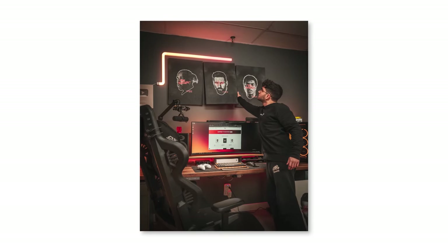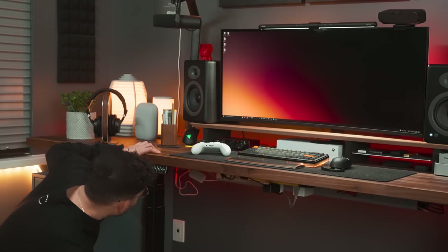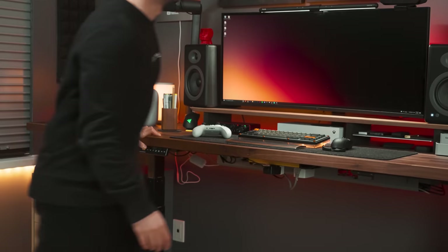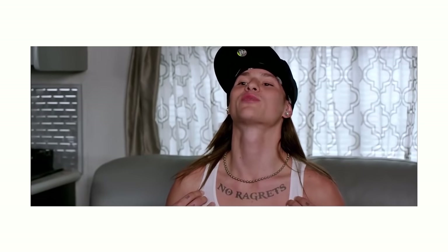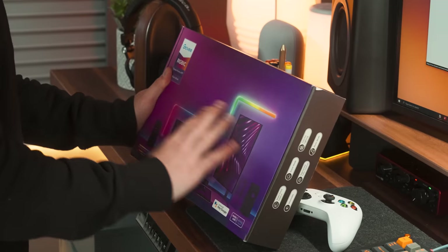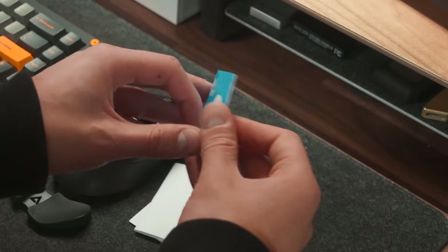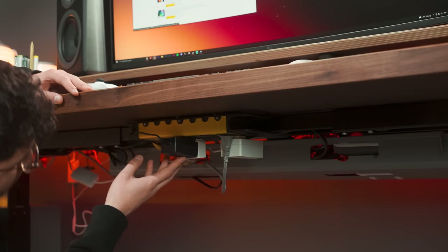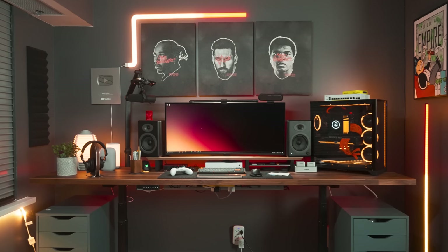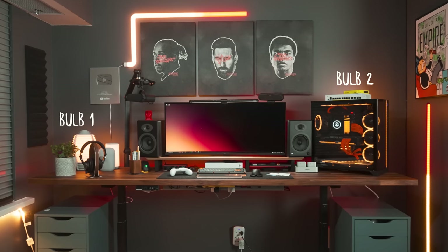Call me crazy, call me whatever you want, but I literally stripped everything to create a budget version of how to light your desk setup. And to be honest, I have no regrets. The goal was to buy all of the Govee products I could find to showcase what you could do with budget items, to allow you all to choose which lighting set fits your budget better.